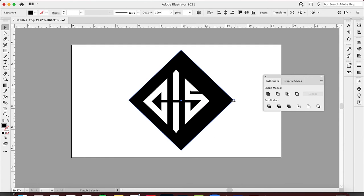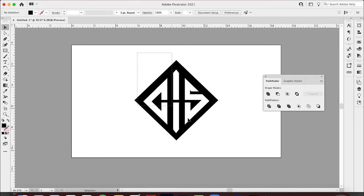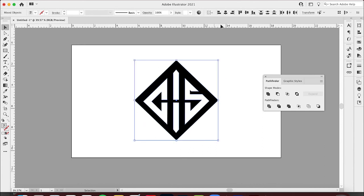I can make this smaller — it doesn't need to be that big. Now I'll copy all of this, deselect the triangle, hit Command G to group everything, then grab both and align them. I'll use horizontal align and then vertical align and vertical distribute center so everything is centered just like it's supposed to be.